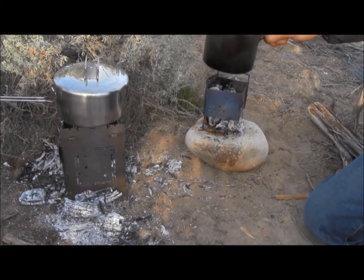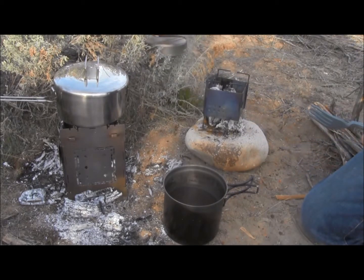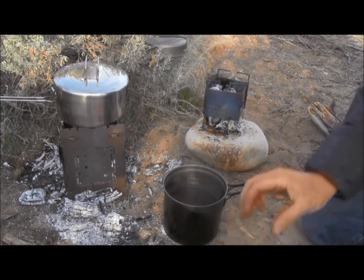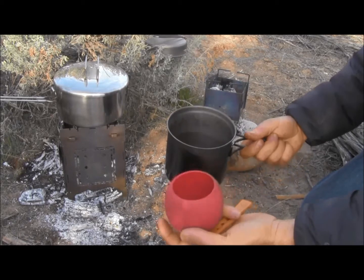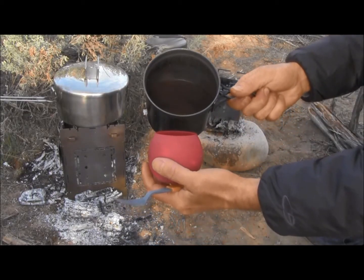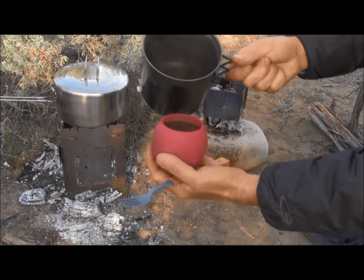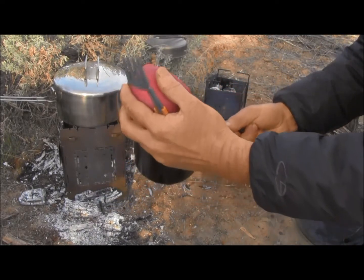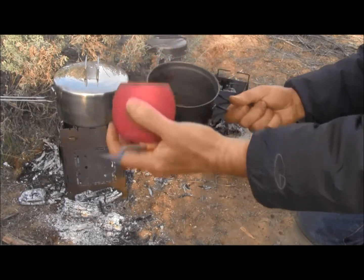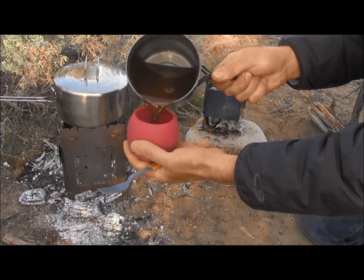Let's take a look at the Coco Samoa. I'm going to pour it into my silicone bowl here — actually I'm going to pour it back and forth, because this silicone bowl was cold and it's going to really draw a lot of heat out of it, which I don't really want. So we'll warm up the silicone, then pour another cup.